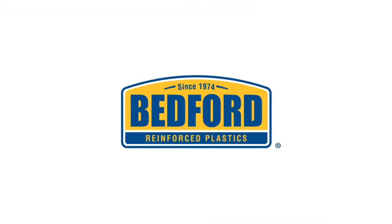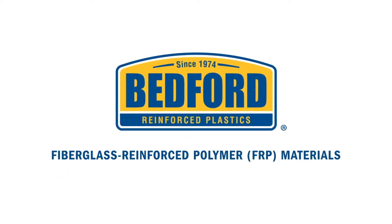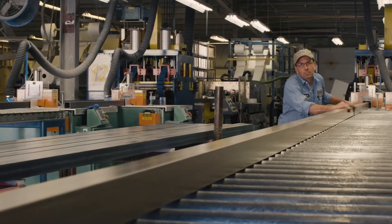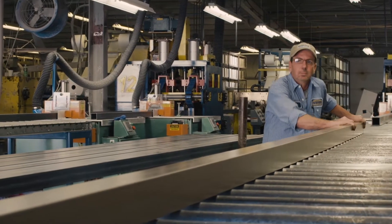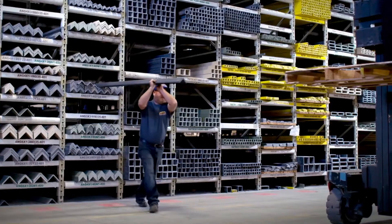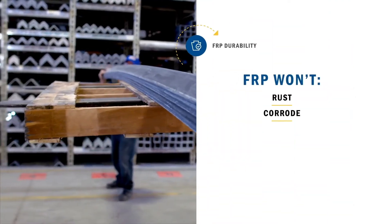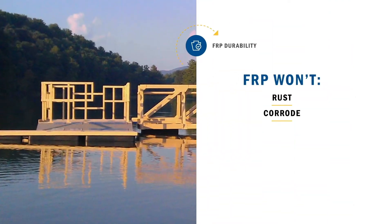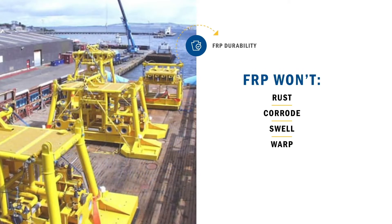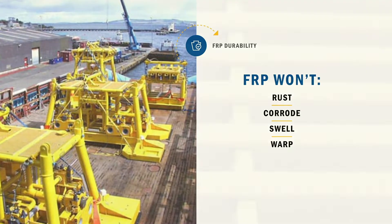That's why more water property structures are turning to new materials made from Bedford Fiberglass Reinforced Polymer, or FRP. Pound for pound, Bedford FRP components are stronger lengthwise than steel for all the support needed, but they weigh up to 75% less and won't rust or corrode. They also don't absorb water, so they don't swell or warp. Even salt water doesn't eat away at Bedford FRP like it does with other materials.